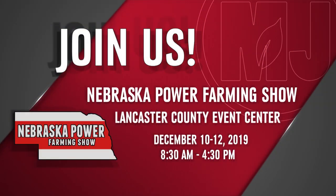That's about going to do it for this week's show. Make sure you stop by the Market Journal booth at next week's Nebraska Power Farming Show — we'll be there handing out prizes, meeting viewers, and getting some interviews too. It all takes place December 10th, 11th, and 12th at the Lancaster Event Center right here in Lincoln. Hope to see you there.